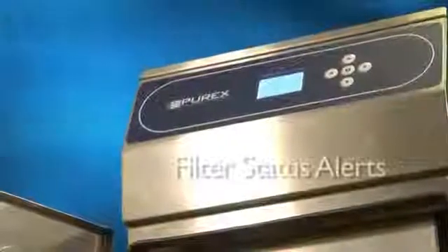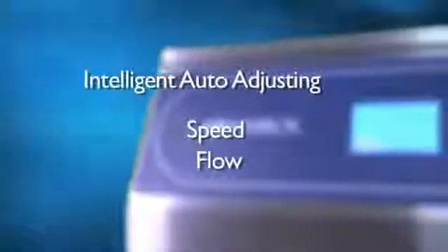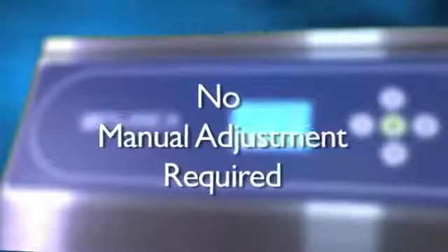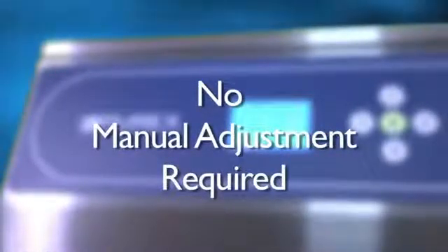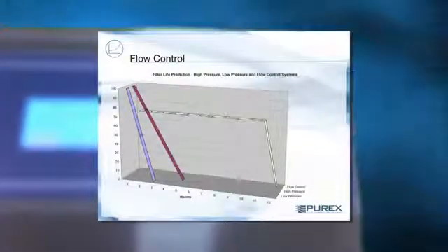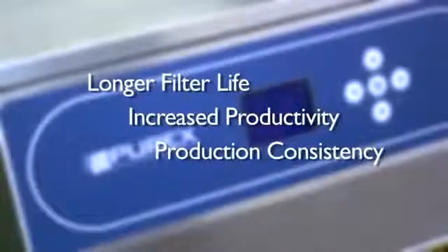Our state-of-the-art filter status alerts ensure that you always know what is happening with your Purex filter. Purex is the only solution that offers intelligent auto-adjusting of speed, flow and vacuum controls standard on each unit. With Purex, you no longer have to worry about users manually adjusting air speeds as filters become saturated. Once air speed is initially set at the desired level, the flow control or vacuum control intelligently maintains the desired rate with no user intervention. This allows for longer filter life, increased productivity and consistency of production.